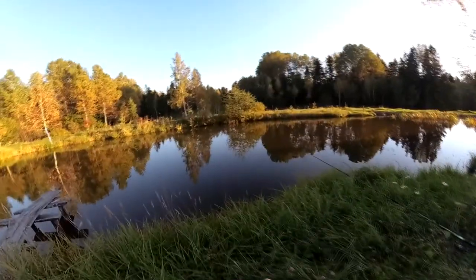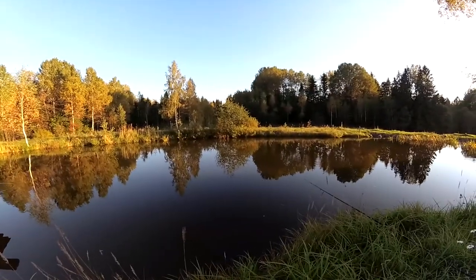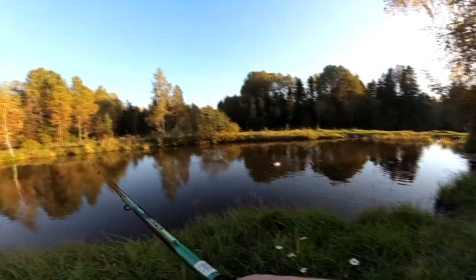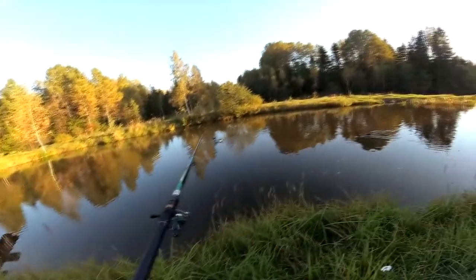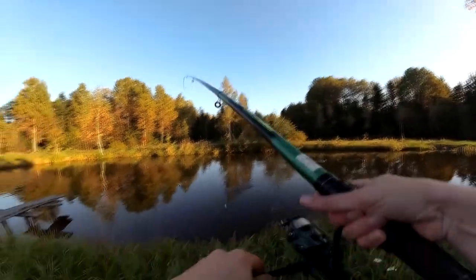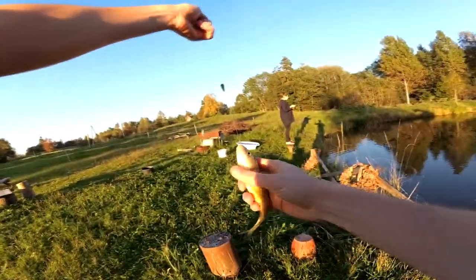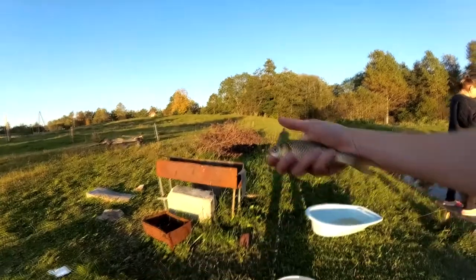All the bread is gone, gonna throw in some more. Go away, ducks — those ducks are stealing the bread. Got one! Got a third one for the plastic worm — also pretty big. It looks like the plastic worm is catching bigger fish. It's a bit smaller than the previous one but we can count it as the third one.